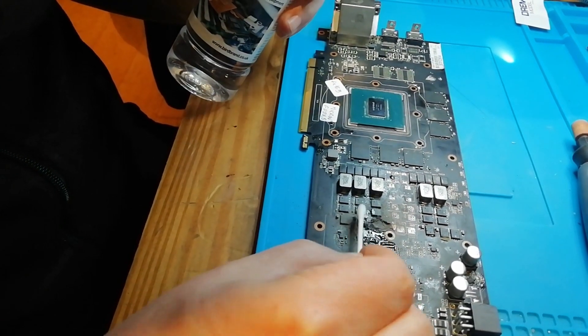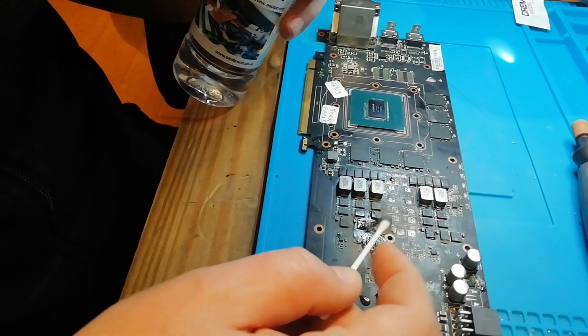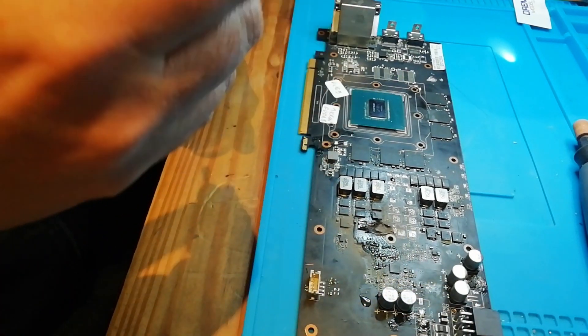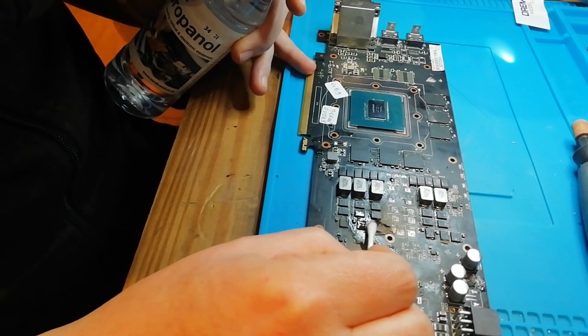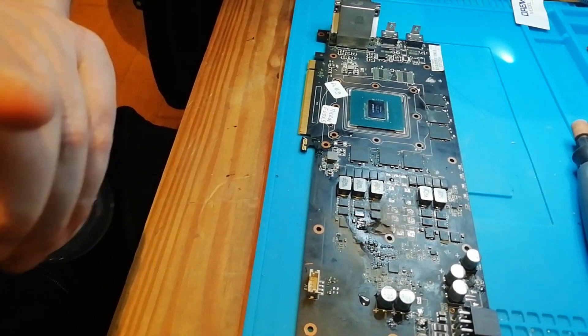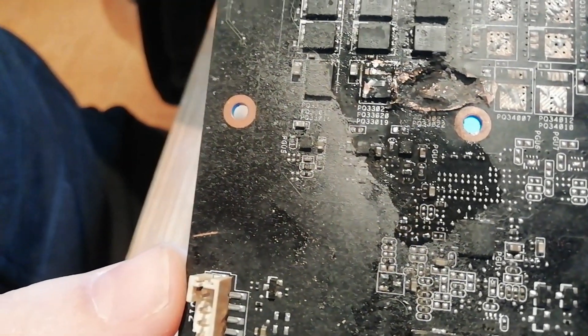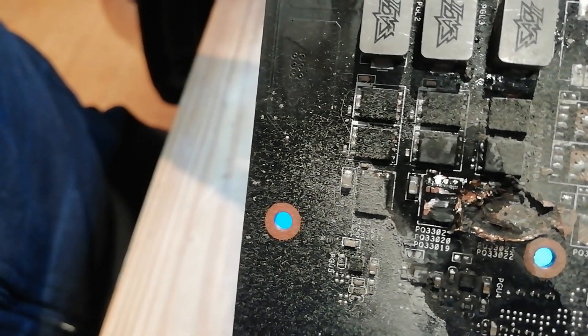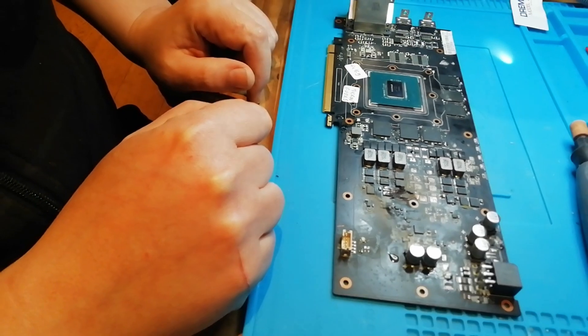I'll take a cotton swab and a bit of alcohol to clean it up. You could just blow it away but I don't want to do that because this stuff is pretty dirty. Now it is cleaned as much as I want it to be for this video. You can now see better the outcome — all metal, with nothing standing between us and the metal all the way to the PCB.